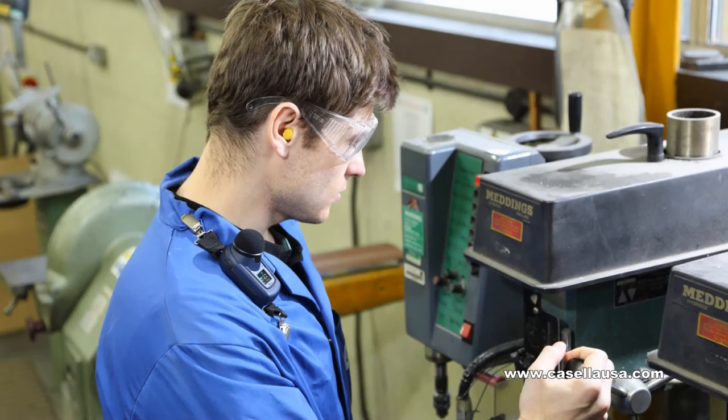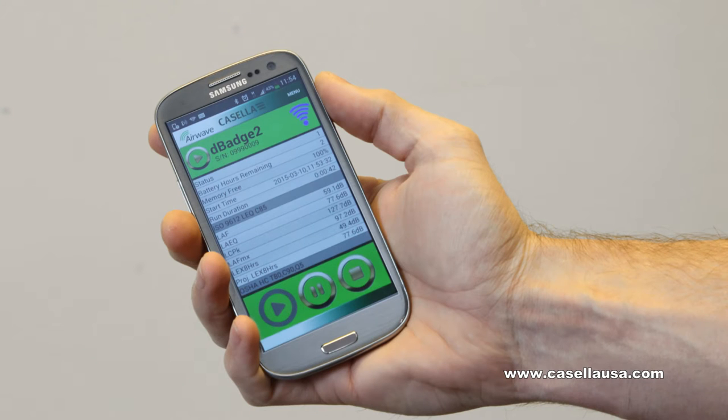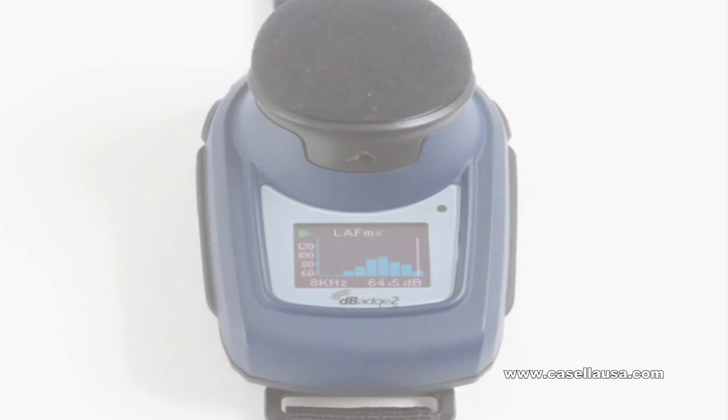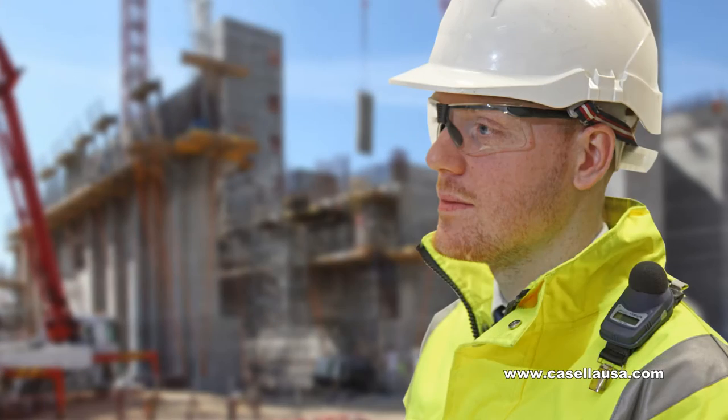With optional digital recording on Exceedance, you can play back loud events to identify hazardous noise sources. Available with octave band analysis, the intrinsically safe D-Badge 2 has IP65 water resistance ratings and a durable windscreen with a lifetime guarantee.